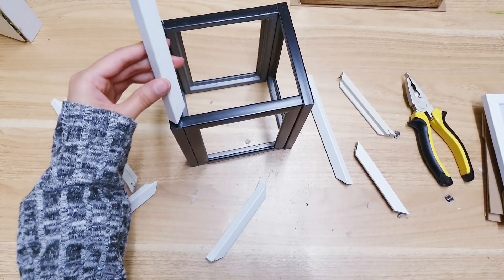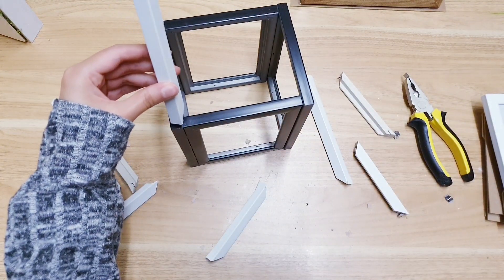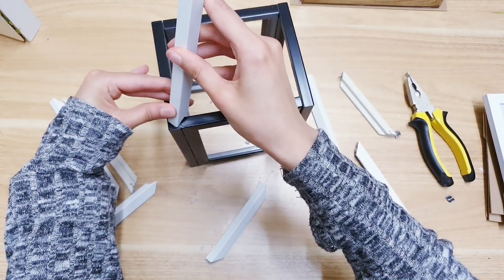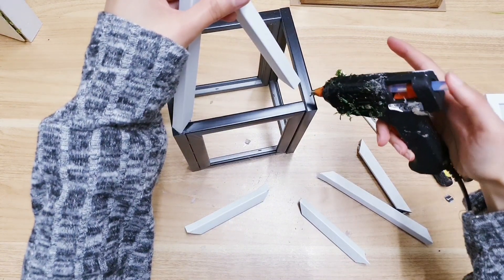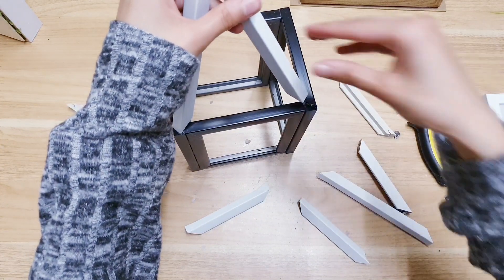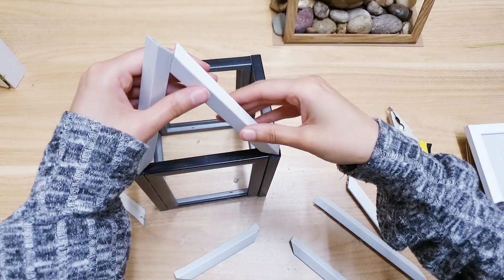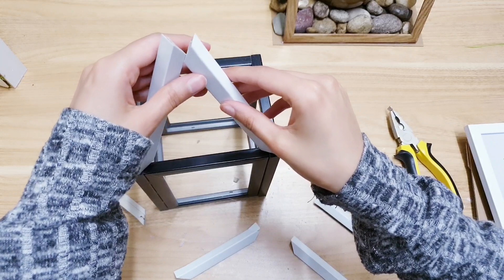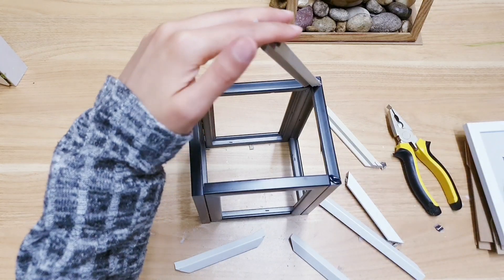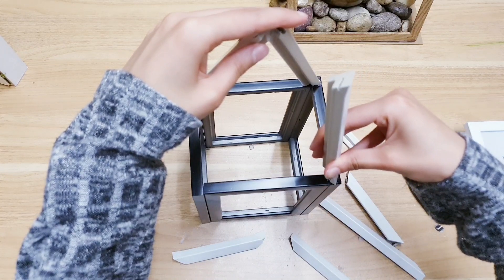Now we're going to begin creating the roof — adding some hot glue just to the tip there, and then you want to angle it like this. Doing the same on the other side. Then you're going to add hot glue at the top so you can join the two corners, and just carry on doing that, adding hot glue to the corners and securing them.